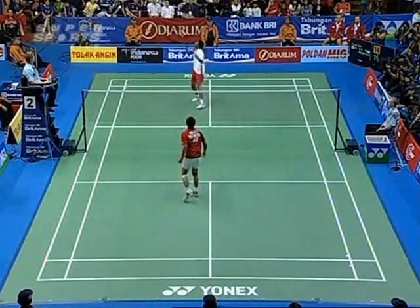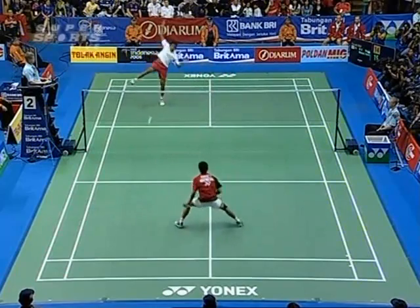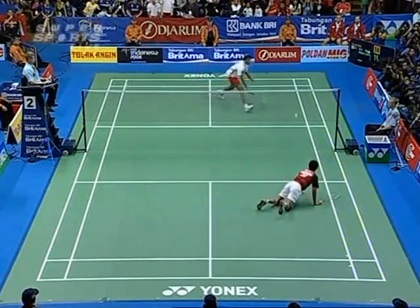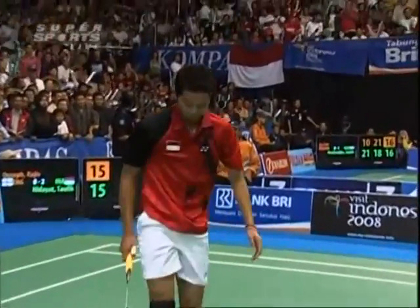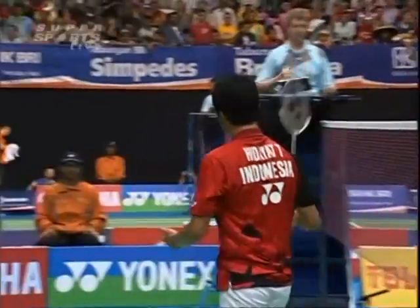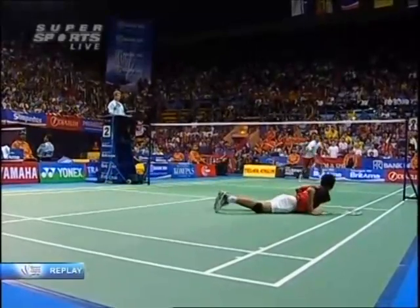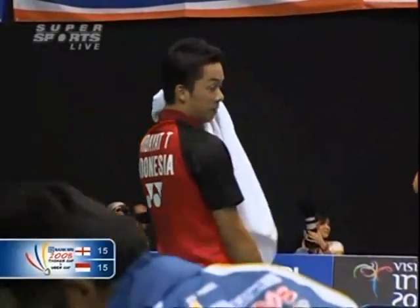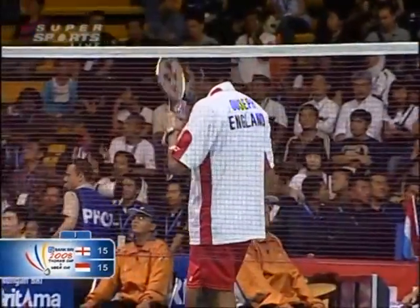What a pick-up from Taufik! Another super rally — brilliant rally. Great placement, the crowd love this. What a point! Everybody was absolutely on their feet. It's fifteen all, and that is an extraordinary rally. Rajiv Yusuf was competing beautifully for it, and a desperate lunge from Taufik finds the tape and comes back on his own side. That was fantastic — listen to the crowd, they love their badminton.